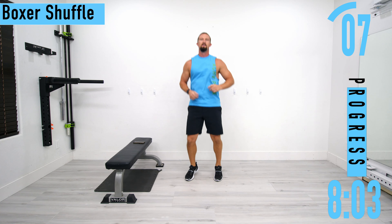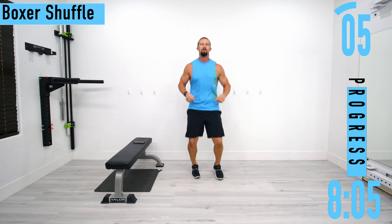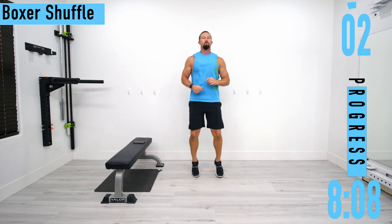Warming up those calves, letting those knees know. Don't forget to breathe.